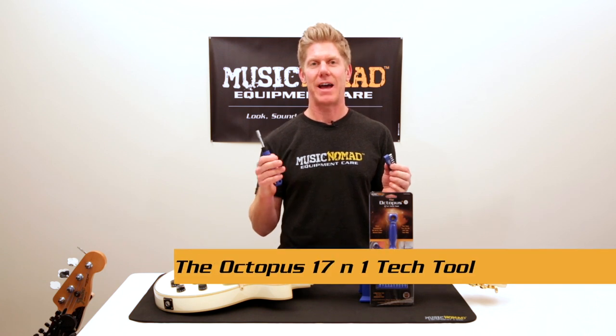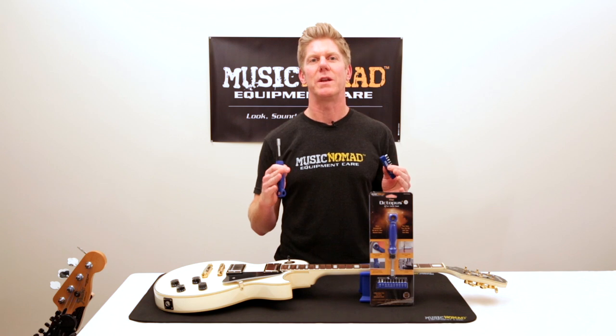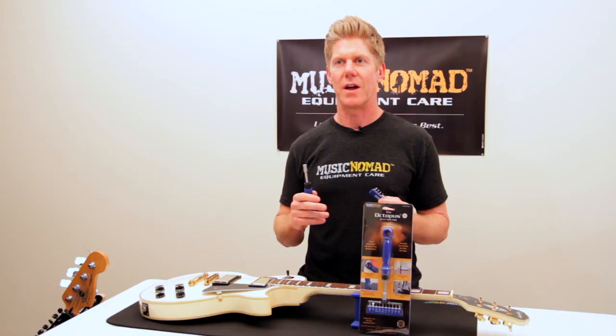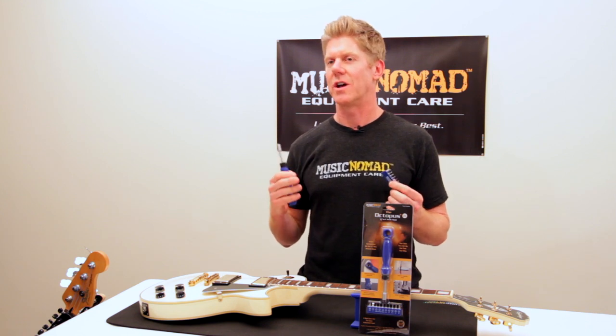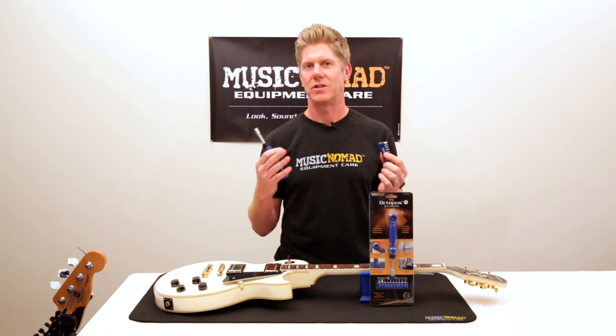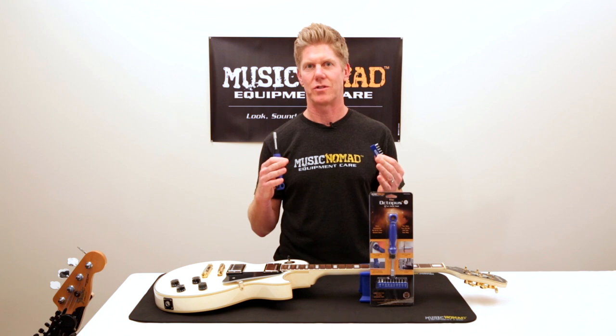It does an insane amount of tasks for your guitar and bass, and it eliminates so many different tools. You don't have to lug around your screwdrivers, your Allen keys, your socket wrenches, your nut drivers. It's all packed into one tool to efficiently do the job for you on maintaining and repairing your guitar or your bass.